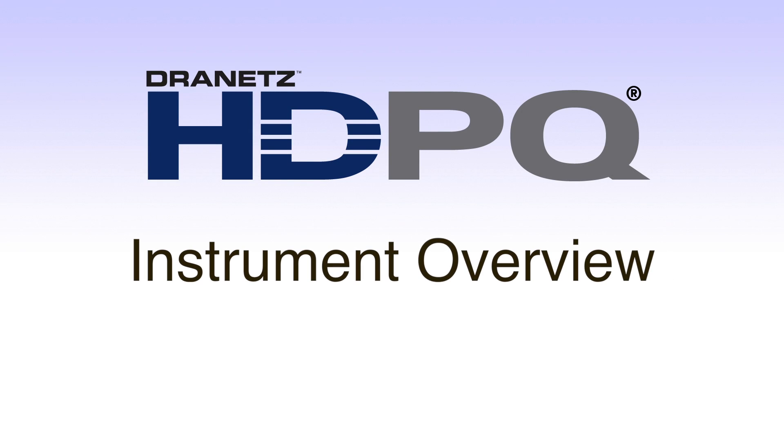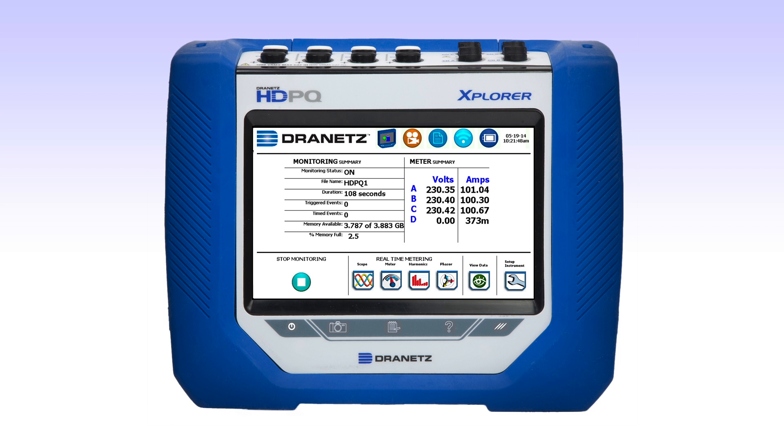This video is a tour of the Dranitz HDPQ family external features and packaging. Each Dranitz HDPQ instrument has a 7-inch integral touch LCD display that is used for all setups, real-time meters, instrument controls, and other aspects of the user interface. Below the LCD display are three hard buttons for the snapshot, mini-report, and help features of the instrument.